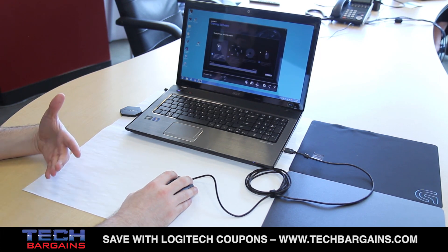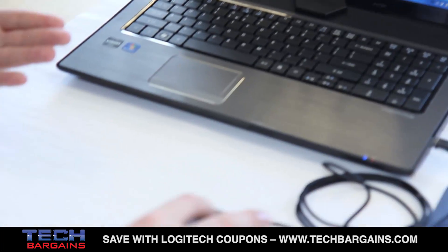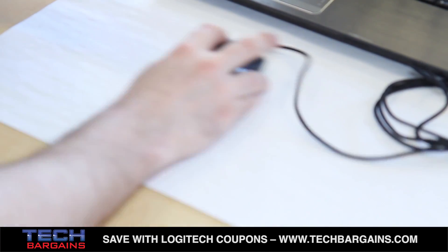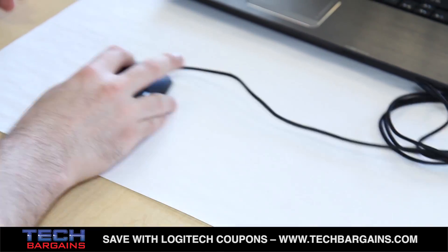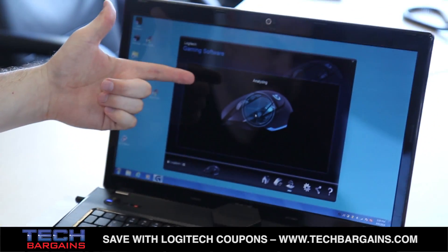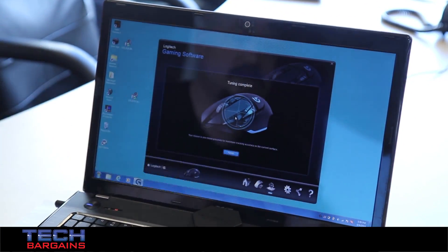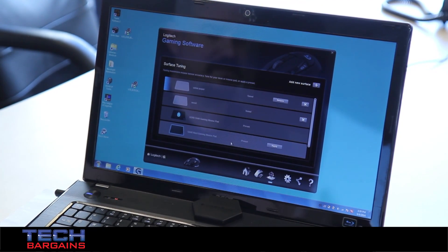The way this works is you go into the surface tuning routine and move the mouse around on the surface so it can get a picture of what the surface looks like for the sensor. I'll just move it around for a few seconds and it's complete — it'll analyze it, and a couple seconds later it's done. The sensor is now tuned to this specific surface.